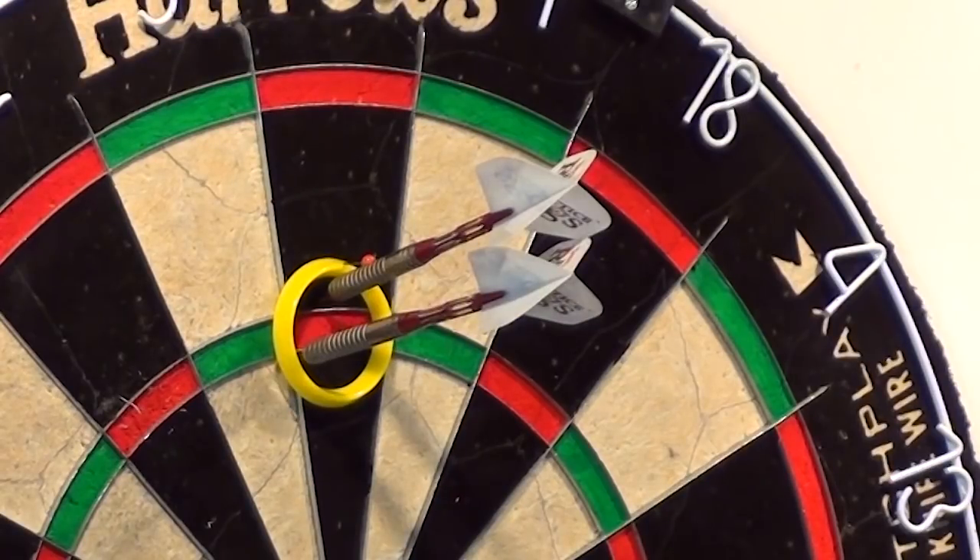Once you start playing these smaller rings - the bigger rings to start with - but once you start playing these smaller rings and put a couple in there, when you come back to playing in a dart match, you'll play great because there's no little ring there and you think, hold on a minute, there's a whole great big target there now.